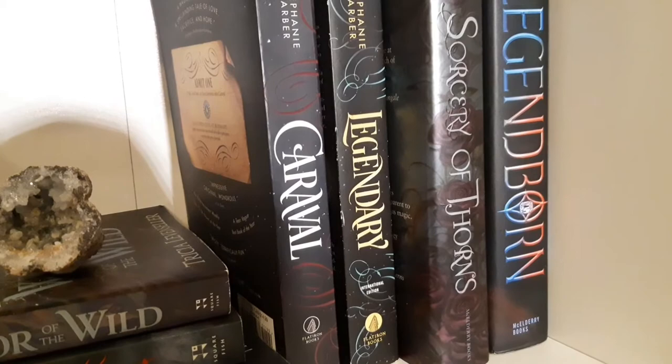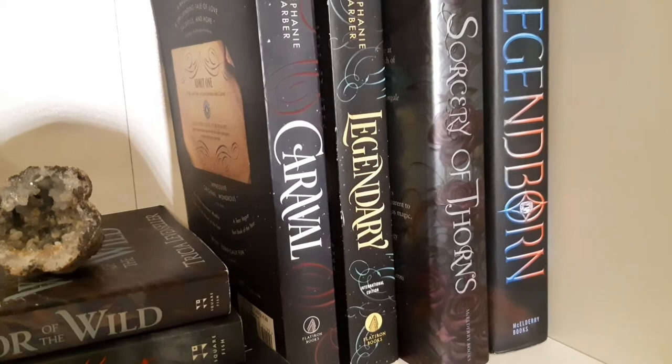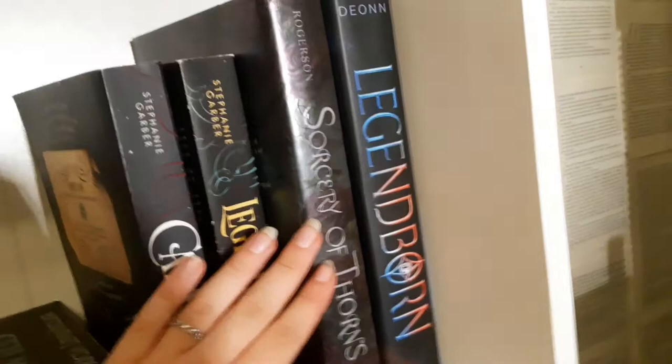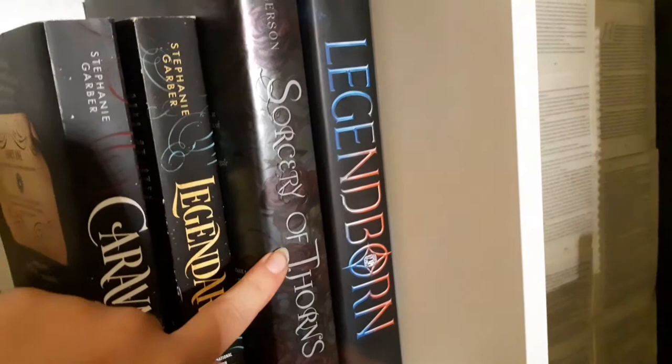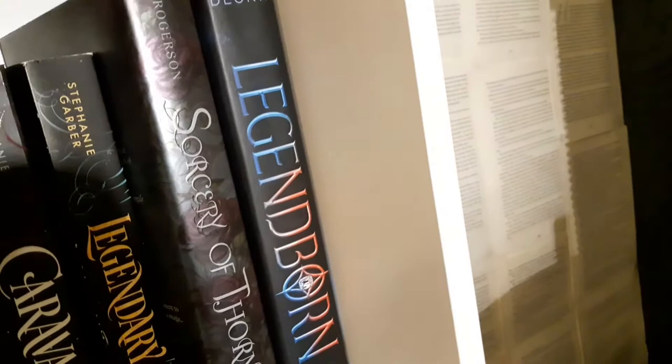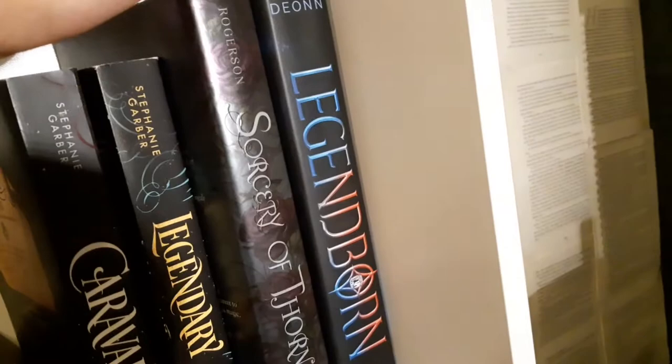Then we have 'Sorcery of Thorns' — the only book by this author I kept; I read all her books but sold the rest because I didn't like them. 'Legendborn' — the second book will probably come out in November and I'm very excited because this was a good book. I read it last year on vacation and I hope my opinion of it has stayed the same.